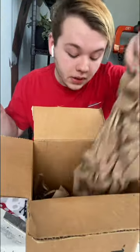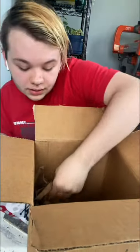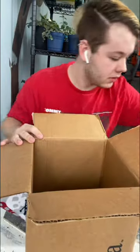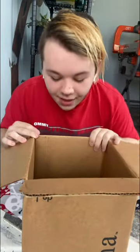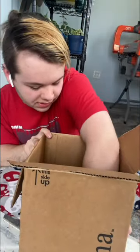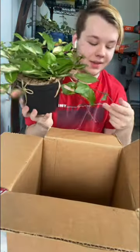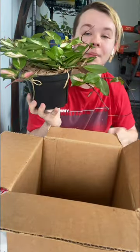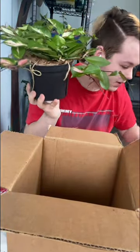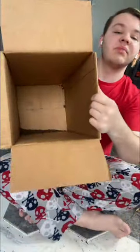They got me this big — oh, we lost a leaf. That's okay, it was through shipping. Let's toss it in the box. A little bit of leaf loss is to be expected.